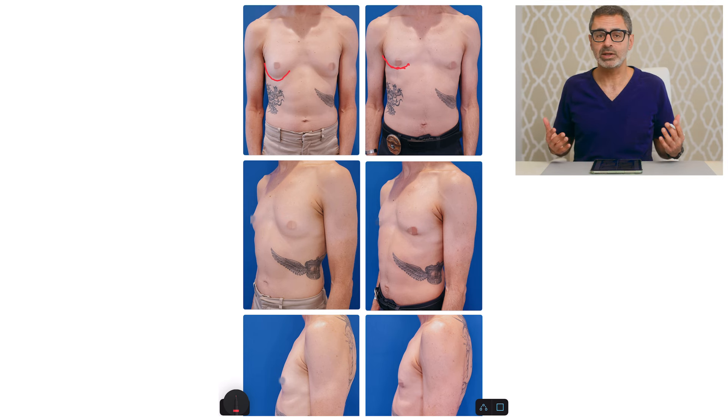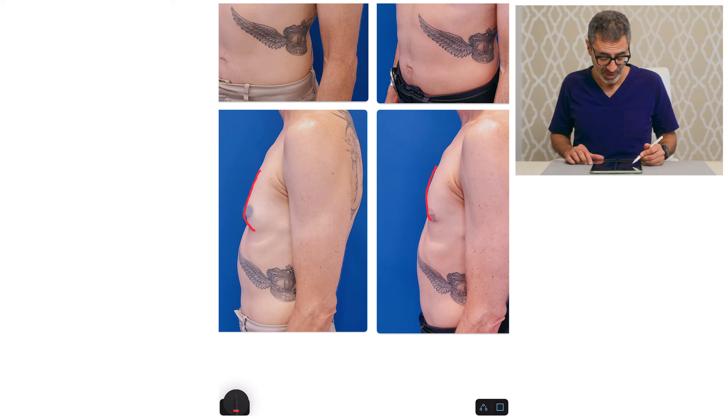And again, if you look at the profile view, a much more masculine presentation. Now instead of doing like a ski slope, it's looking more like the shape of the pec. And that's what a masculine chest is — it's fuller up top and less projected as you go down, as opposed to a feminine chest, which is flatter up top and fuller in the bottom half.